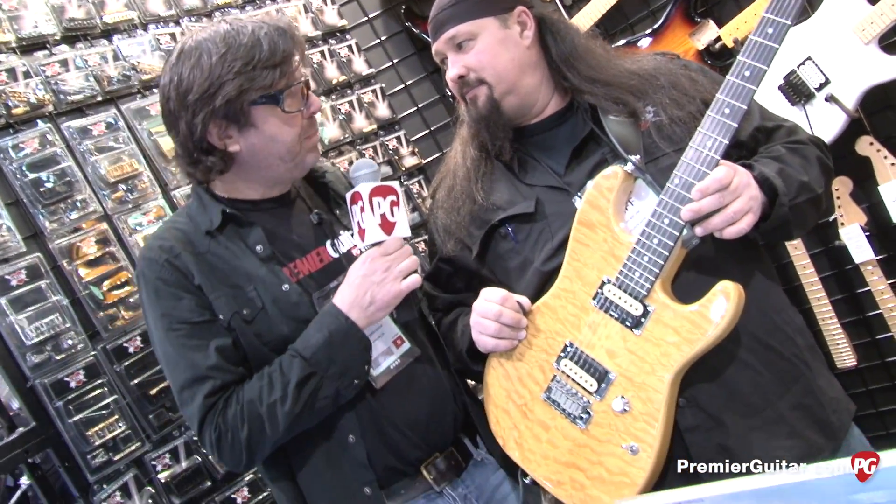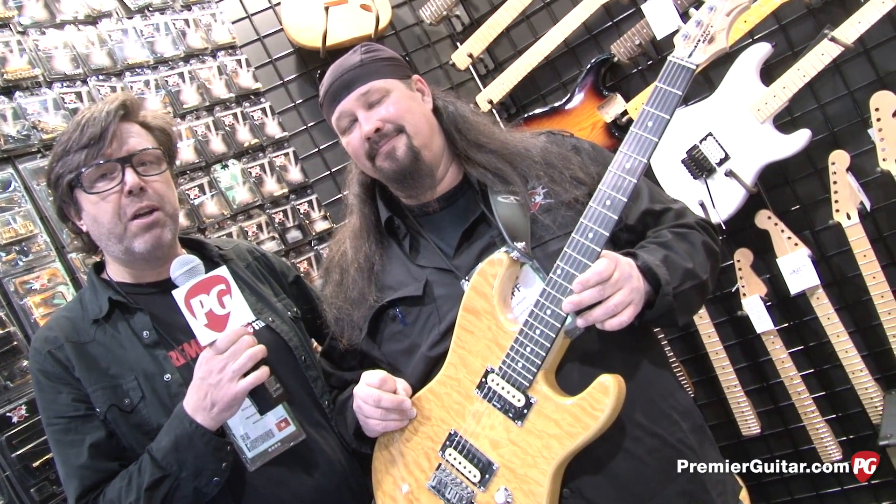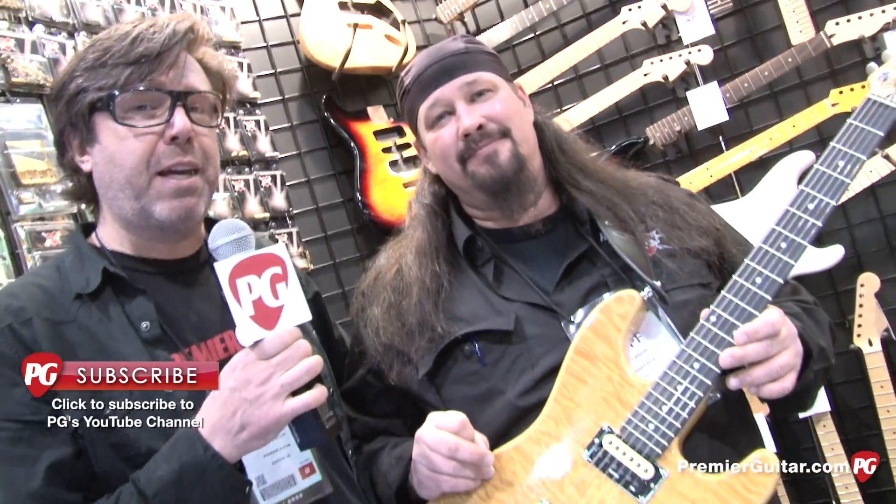All right, well Jeff, thanks so much for your time. Thanks a lot. This is Rich Osweiler from the 2013 NAMM show in Anaheim, California. Be sure to subscribe to our YouTube channel so you don't miss a single segment from this week. Later.